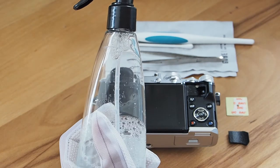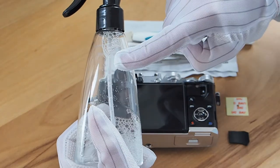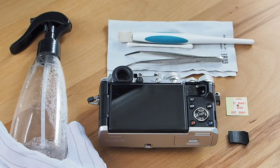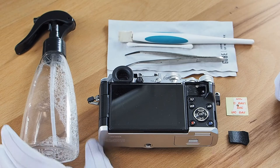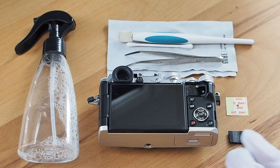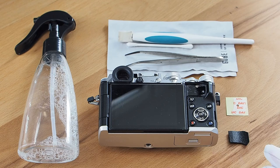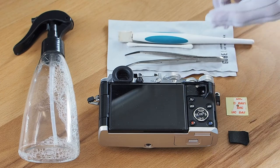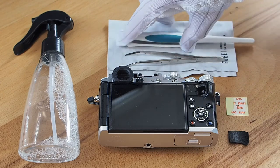So what I brought here is a cleaning fluid. This is a non-alcohol fluid, as the back of the camera is made of plastic. I wouldn't recommend using alcohol on plastic, even though it's a very hard, high-quality plastic. Just to make sure, go with a special plastic cleaning fluid. And some tools right there to clean it.